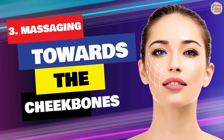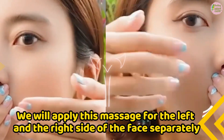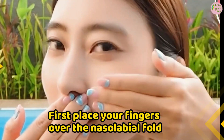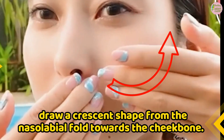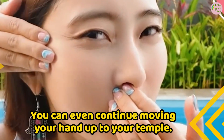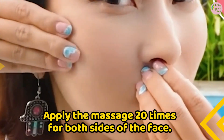Step 3: Massaging towards the cheekbones. Apply this massage for the left and right side of the face separately. First, place your fingers over the nasolabial fold. Now with three or four fingers of your other hand, draw a crescent shape from the nasolabial fold towards the cheekbone. You can even continue moving your hand up to your temple. Apply the massage 20 times for both sides of the face.